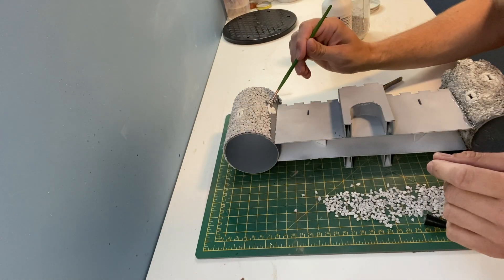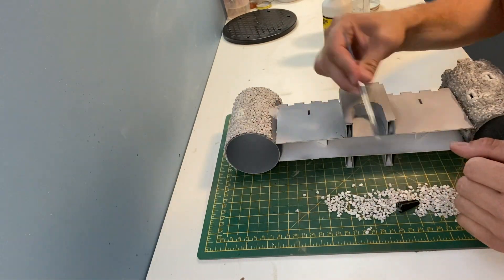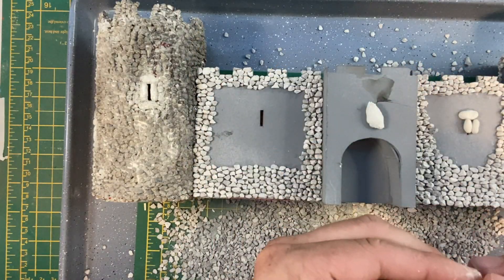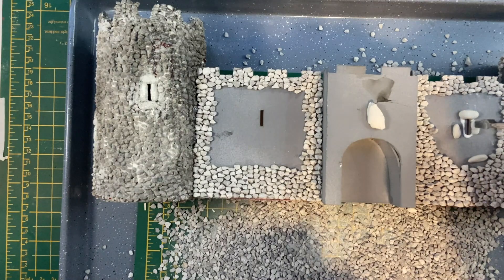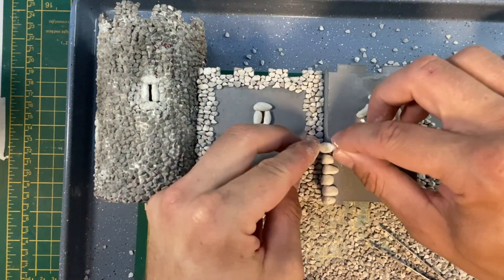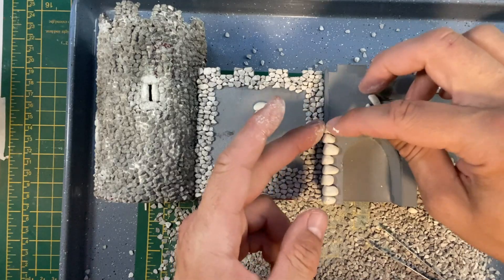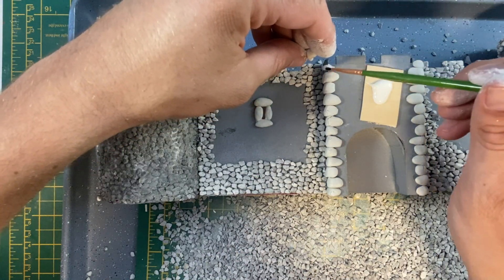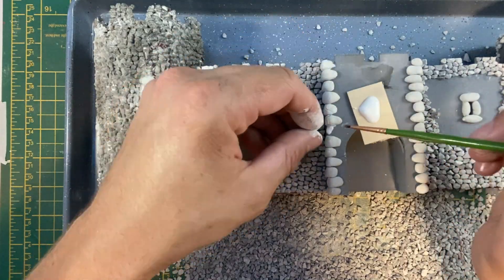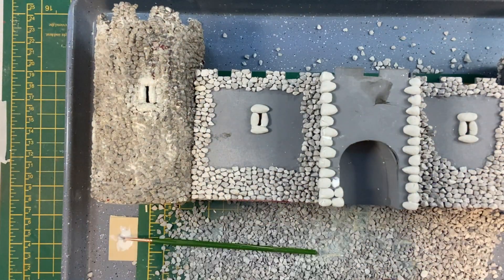Moving back to the stonework — although I used two-part epoxy putty earlier for these stones, this is actually dash clay which is air drying so I do need to glue it in place. When I did the stone barn video this cornerstone technique worked really well. When the stones have been shaped correctly they can be attached with scenic glue. And the same process is used for the stone archway.